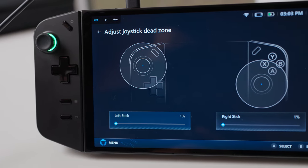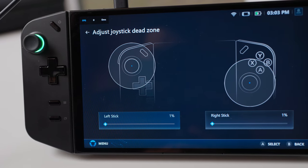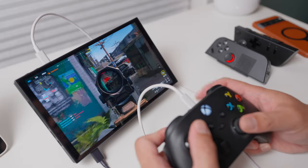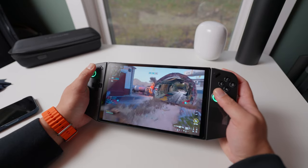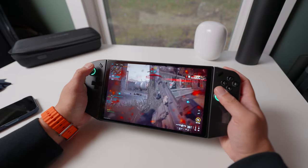The game-changing update is the ability to adjust the deadzones and response curves for the joysticks. I mentioned in my first review that I preferred to use my Xbox controller connected to the Legion Go when playing Call of Duty, because I felt the built-in joysticks weren't as accurate in first-person shooters. But now with the deadzone setting, I have a better experience playing Call of Duty with the built-in controller, and this would also apply to other first-person shooter games.